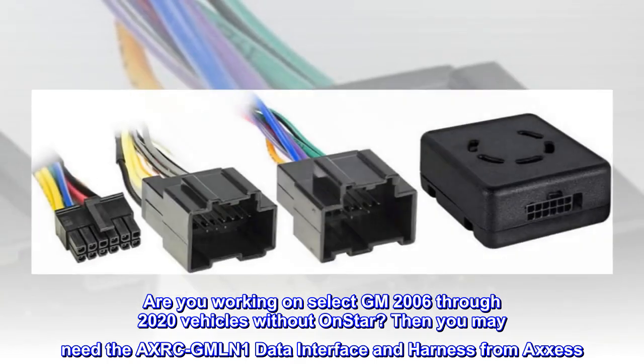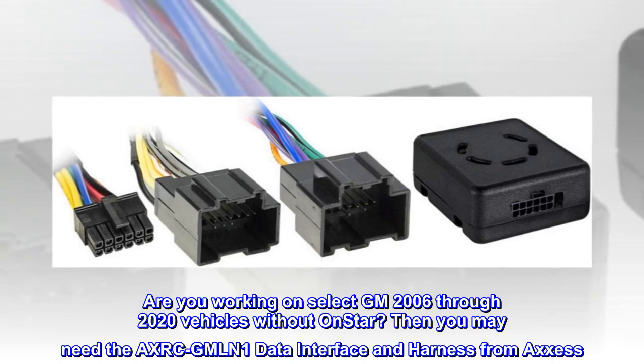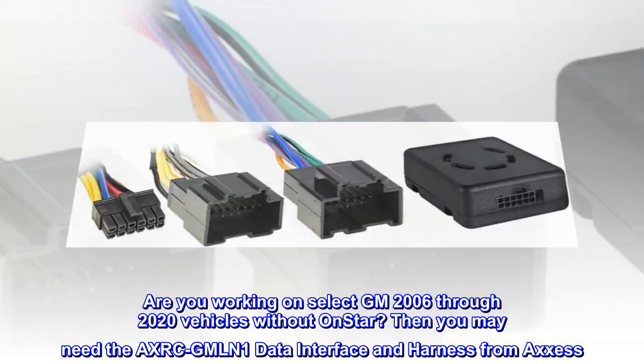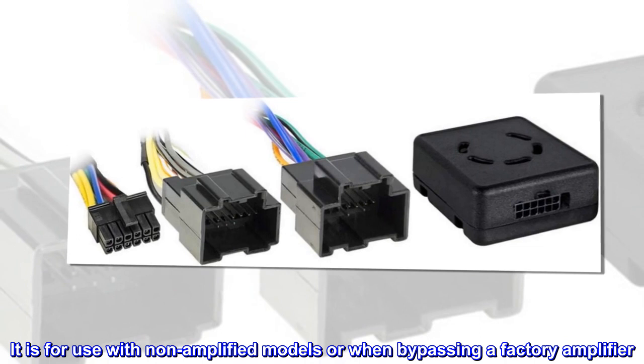Are you working on select GM 2006 through 2020 vehicles without OnStar? Then you may need the AXRC-GMLN1 data interface and harness from Access. It is for use with non-amplified models or when bypassing a factory amplifier.